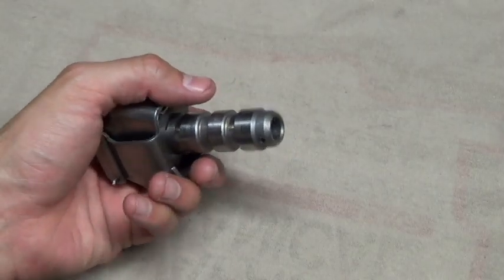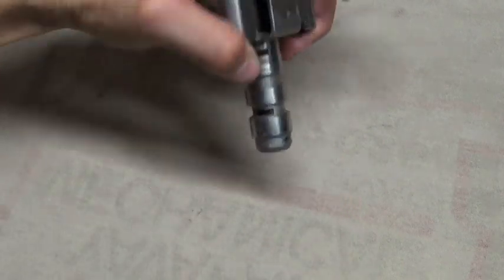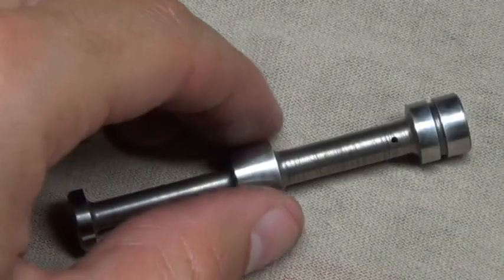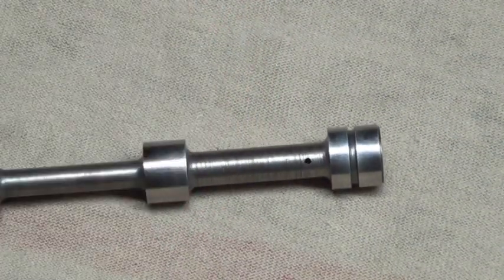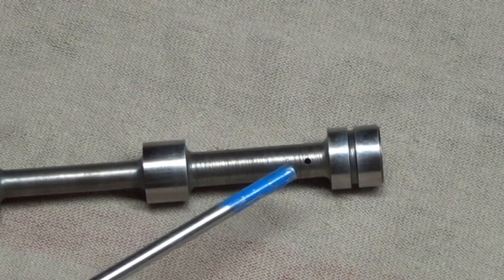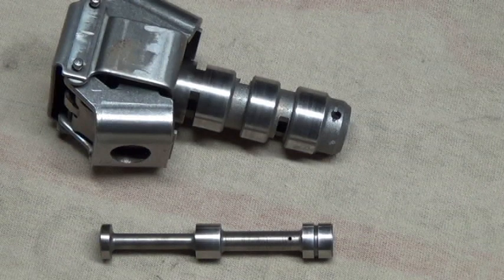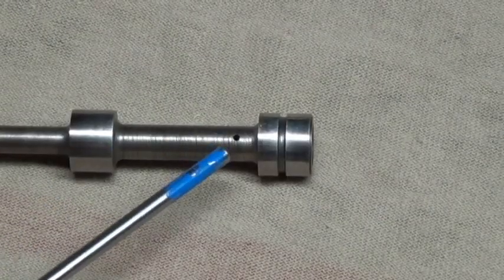With the gear removed, open the weights and dump the valve. Here is the valve. There is an orifice right here — pay close attention to this when cleaning the valve. Once you've thoroughly cleaned the governor and the valve with solvent and/or brake clean, take another close look at the valve, specifically the orifice.